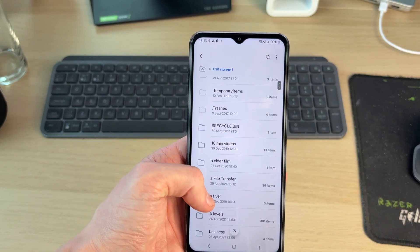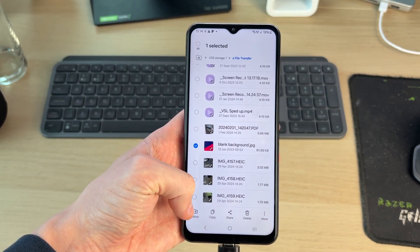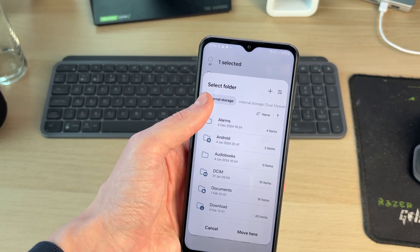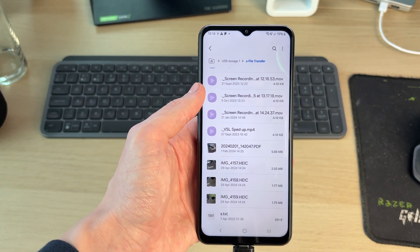Tap on it and you can see the files. Find something you want to transfer from it, tap and hold on it — it's now selected. You can select more, then press Move or Copy at the bottom. I'll press Move, then go to internal storage and put it in Documents. Press Move here and we've now moved it.